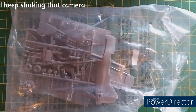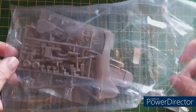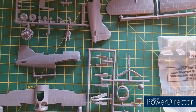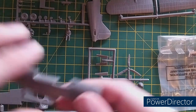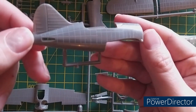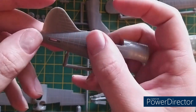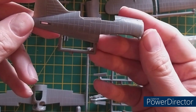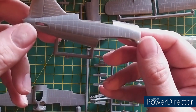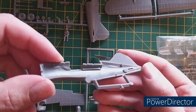It's sprue time! Let's start with the fuselage. The outside has raised panel lines, and there are quite a lot of raised rivets — very shallow raised rivets, which is what I would expect from a kit of this era. Quite nice. Interior detail, as to be expected, is non-existent.